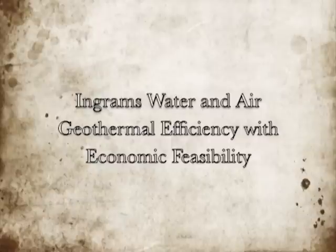Ingram's Water and Air has overcome this price barrier by offering a professional-level geothermal heat pump kit that any individual with basic handyman-type skills can install to harness the awesome heating and cooling power of the earth. I recently completed installation of two geothermal heat pump kits in my 4,300-square-foot home. In this video, I will discuss the technical aspects associated with the self-installation of a 4-ton horizontal closed-loop kit.